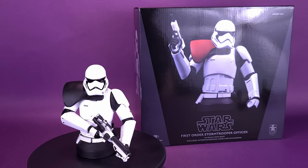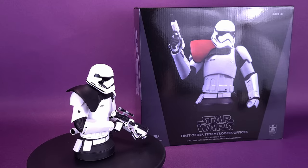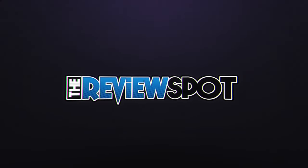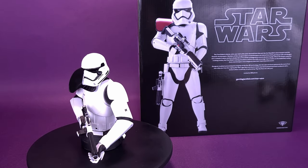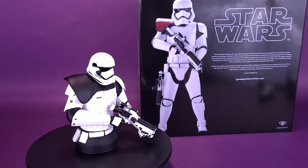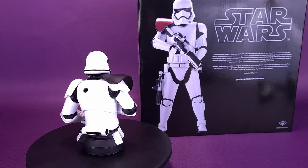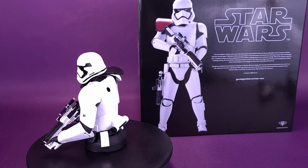Moving up the ranks of the First Order, here's your look at the new Gentle Giant Star Wars The First Order Stormtrooper Officer 1:6 scale mini-bust. The First Order's infantry units wear stark white armor, derived from that worn by the Republic's clone troopers and the Empire's stormtroopers. Members of the new generation of stormtroopers are trained from birth, growing up with unit designations instead of names, and fed a steady diet of First Order propaganda to ensure absolute loyalty.